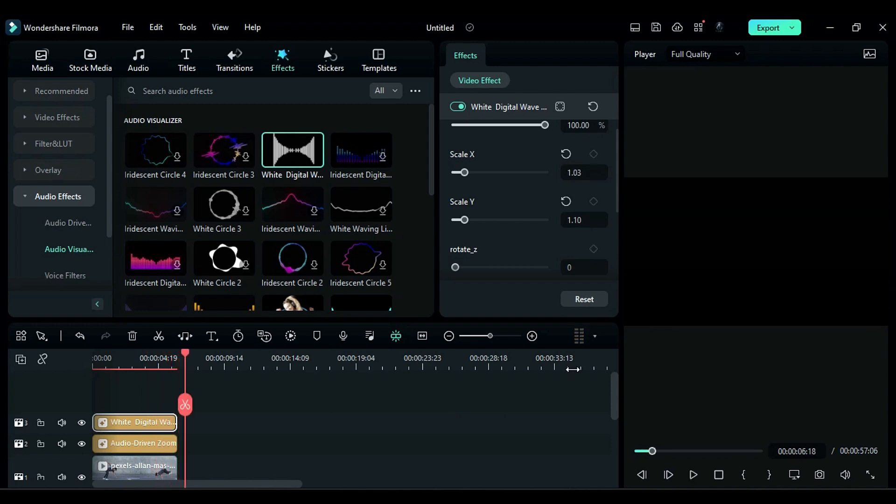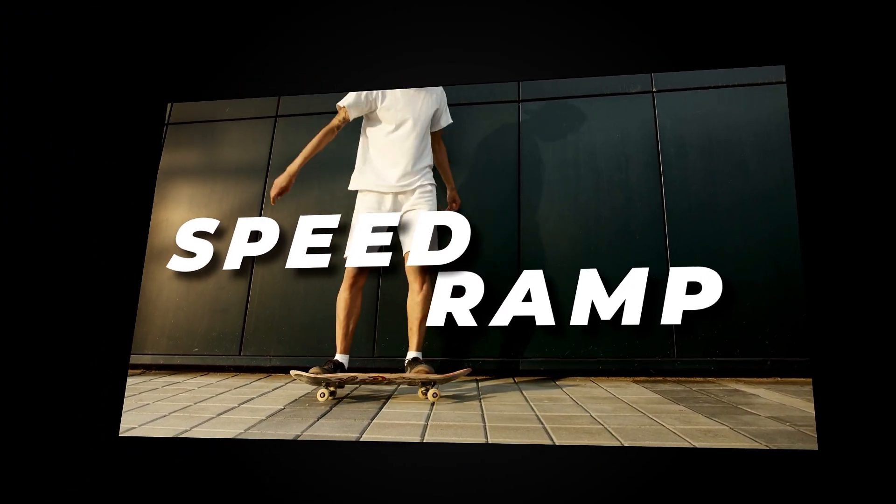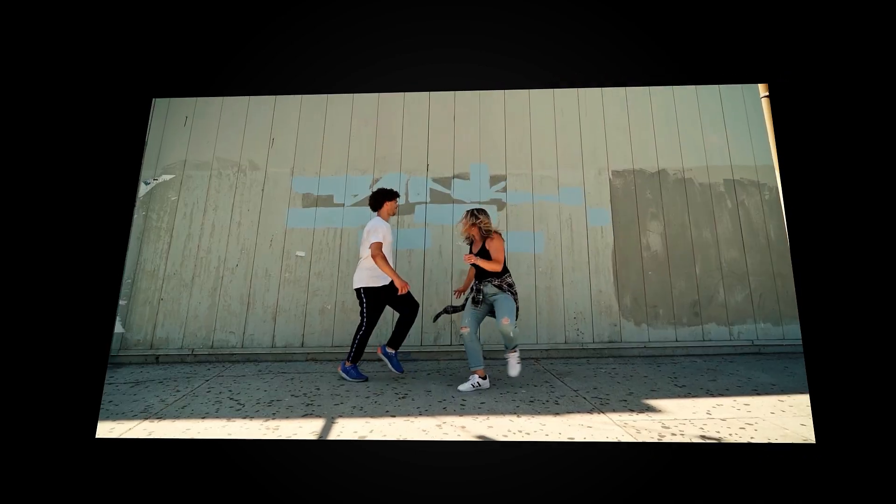These are my favorite features and effects in Filmora. Do comment your favorite features and effects in Filmora. See you guys in my next video — till then, stay safe, goodbye.